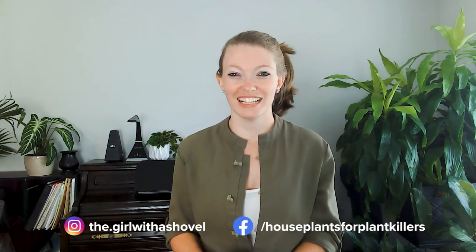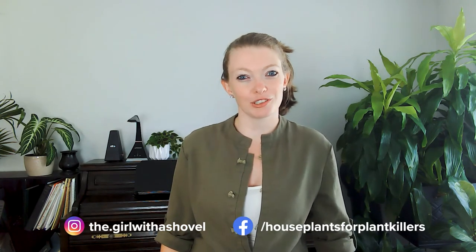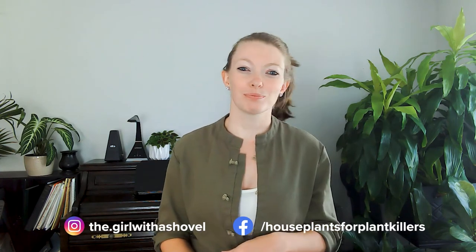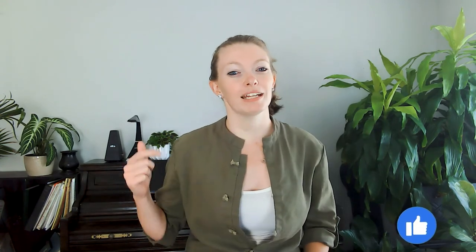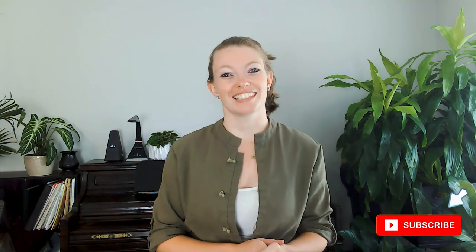And that is it for my rubber tree plant care troubleshooting and everything that could be going wrong with your rubber tree. If you have more questions, feel free to join the Facebook group 'House Plants for Plant Killers,' post some pictures, and we will help you there. If you liked this video, hit the thumbs up and subscribe to be notified of all our future videos. Have a good one, guys!